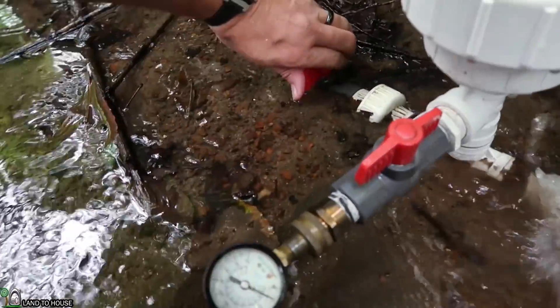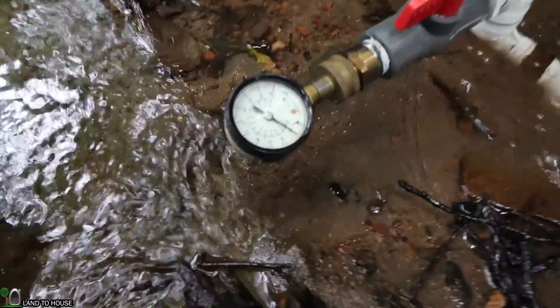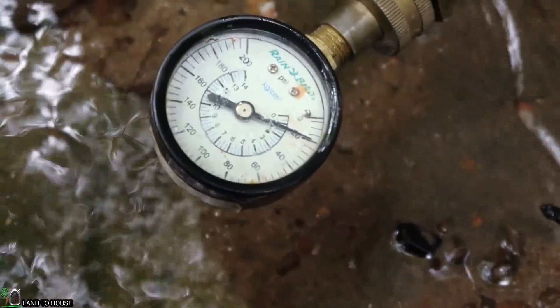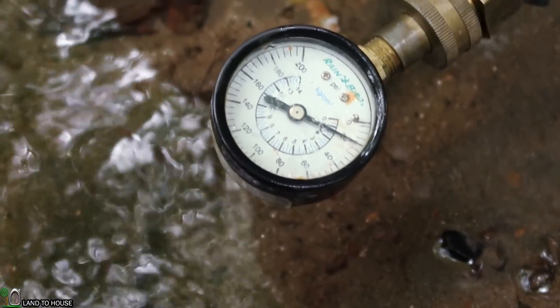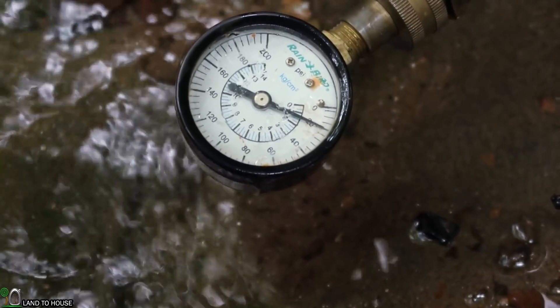Delivery is open here. Let's zoom in to our pressure gauge. That is 20 PSI, and it seems to be holding pretty steady at that point.